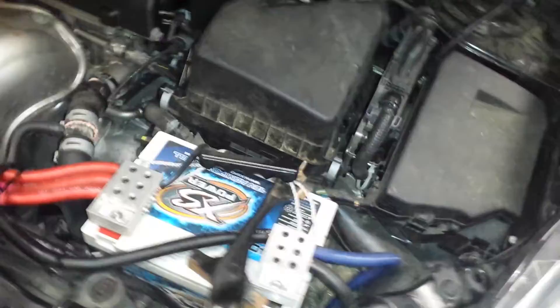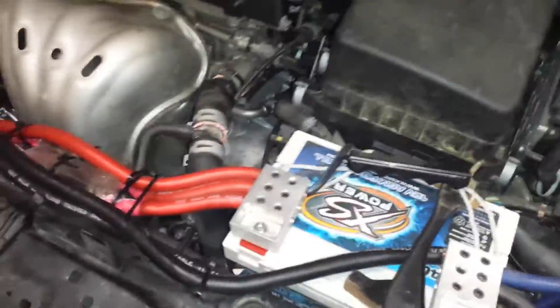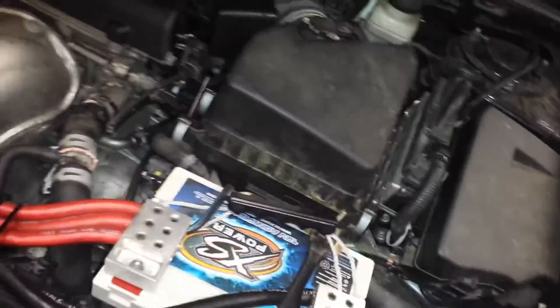Hello. So, you guys were asking about how to do your big three. I've got a lot of wires under my hood, and I figure maybe this will help some people figure out exactly what the big three is. I know when I got started in audio, I had a lot of confusion — I didn't know how to do what. Hopefully this will help you out the way it helped me out seeing this on YouTube.